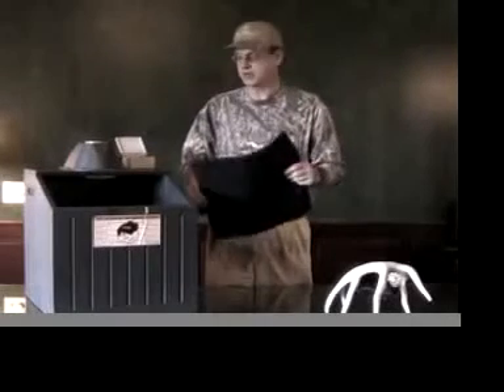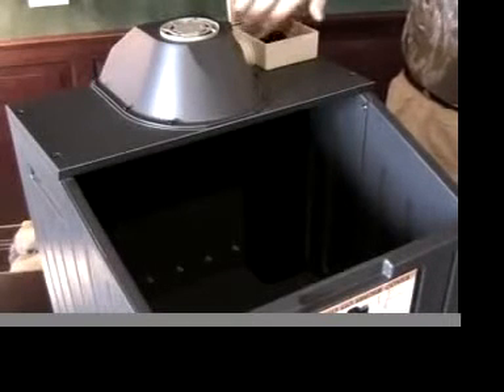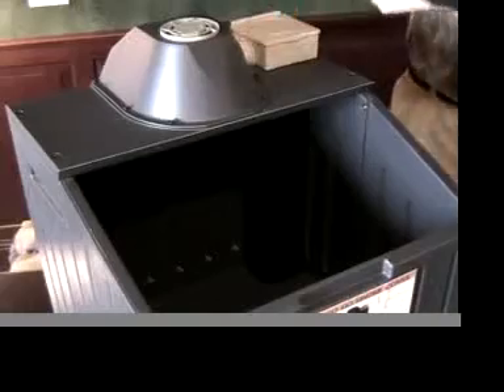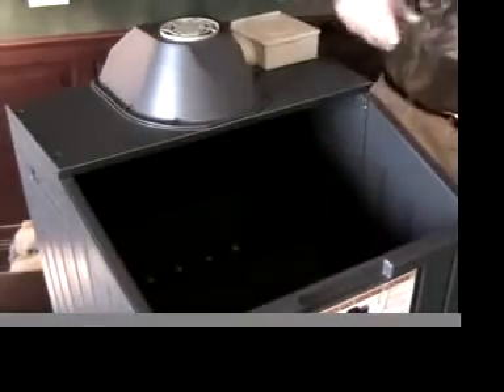It also has another activated charcoal filter here. What you do is take the small one, put it here in this top box, and close that lid up tight. Take this bottom one, put it here in the bottom — it lays flat in the bottom over the holes in the bottom.